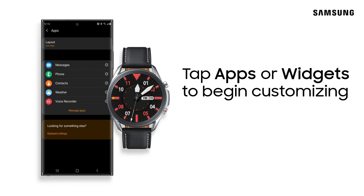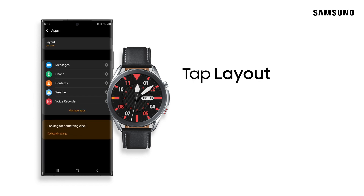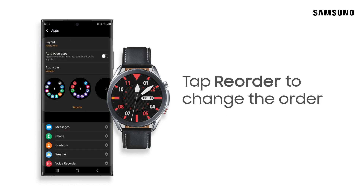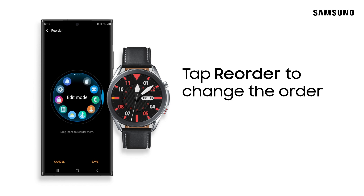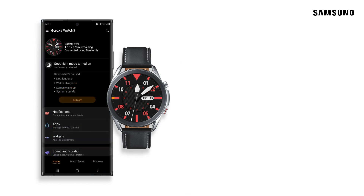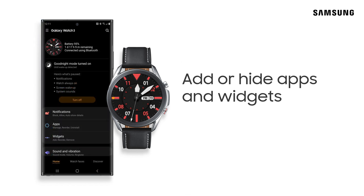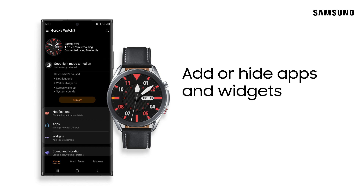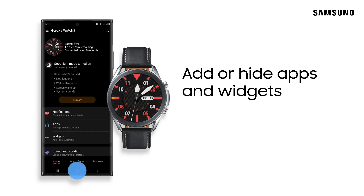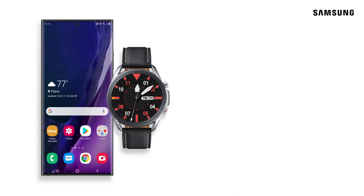The Wearable app also makes customizing apps and widgets a breeze. Easily change the layout and order in which they appear on your watch. You can also hide apps, add new widgets, or remove the widgets you no longer want. When it comes to customizing your watch, there are so many ways you can tailor it to fit you.